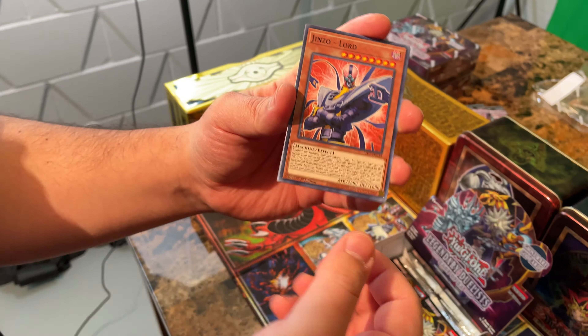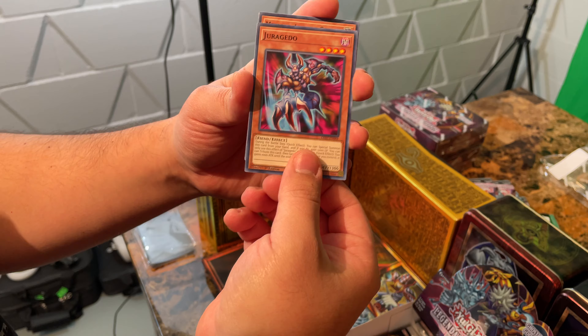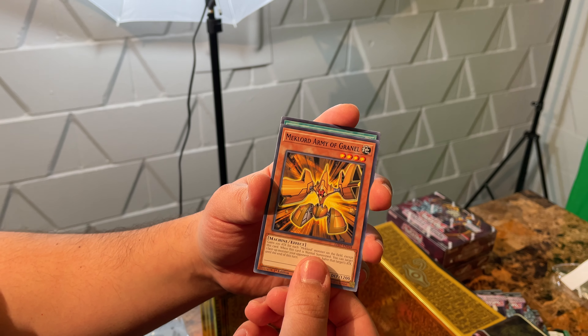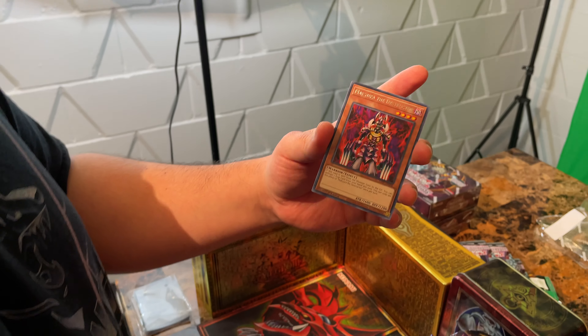Sweet — Jinzo Lord! That's our first Jinzo Lord. Interesting. Mechlord Army of Grinnell, Amplifier, and a Makura again.